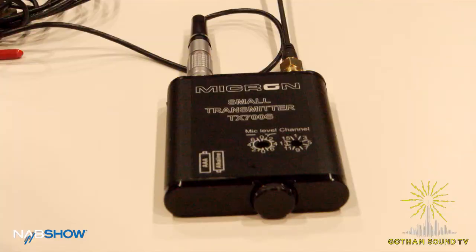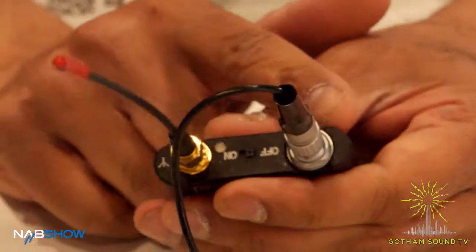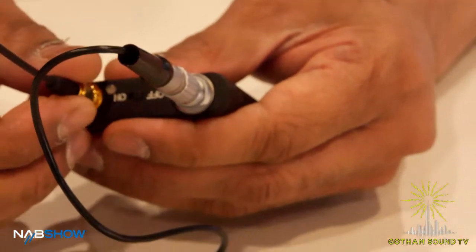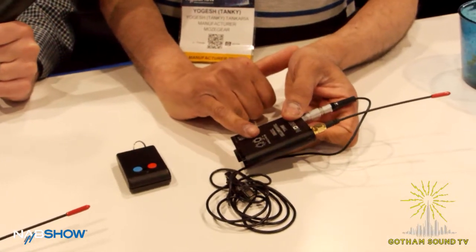This is the new small transmitter. It's 100 megahertz bandwidth, switchable in 25k steps, and can be reprogrammed via an app to any frequencies. The transmitter runs off two AAAs, giving you up to six hours continuous use. We're using high-quality Lemo connectors, a detachable antenna, and the audio gain can be adjusted via the switches over here.